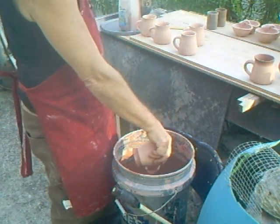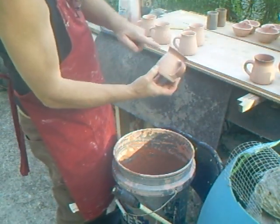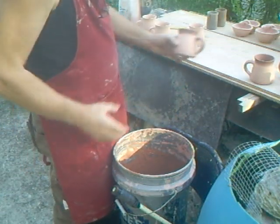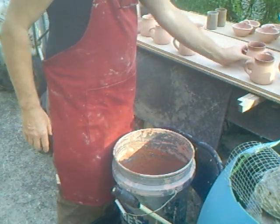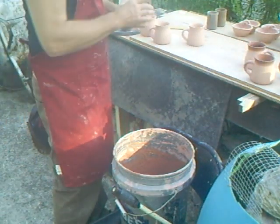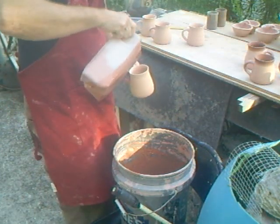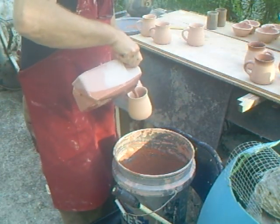When I dip these, I try to get it straight as much as I can. If it's a little bit out, I don't worry about it. If it's severely out, I may touch it up a bit.